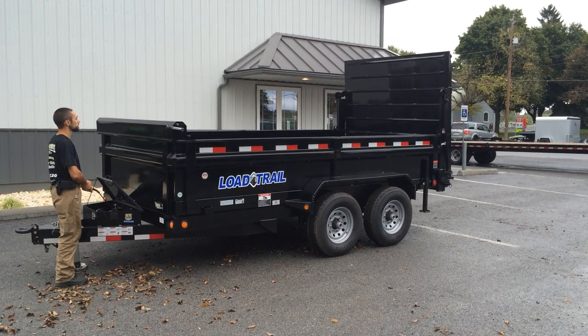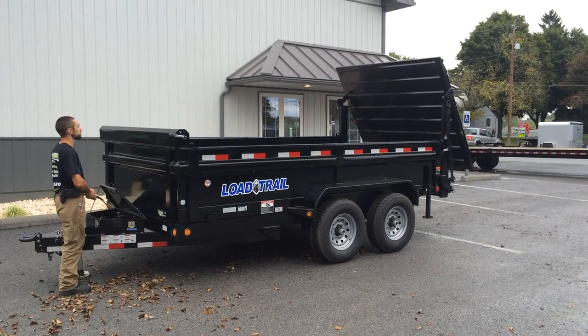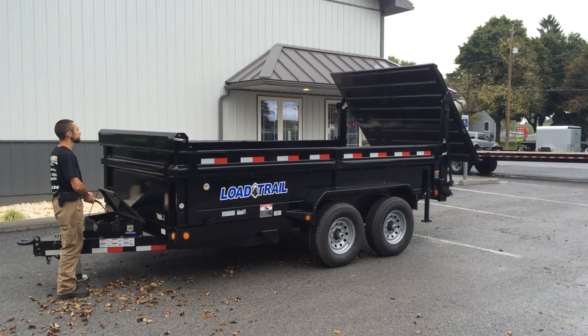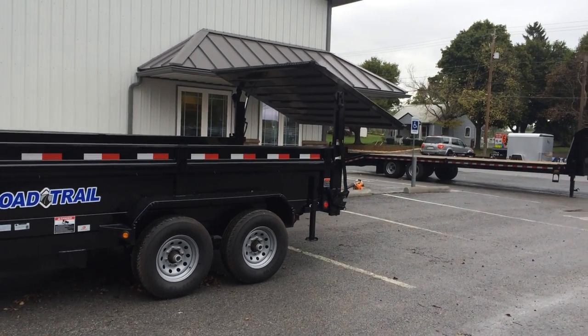This is Greg with Best Choice Trailers, showing you a 2014 Load Trail DT14. We want to feature this particular trailer because of the new ramp-style gate option.